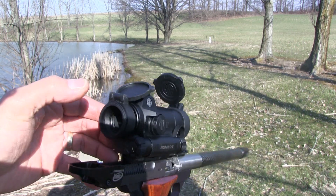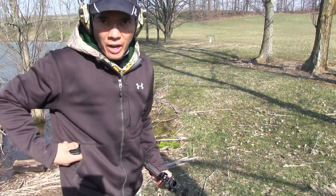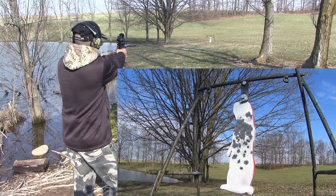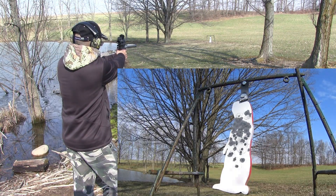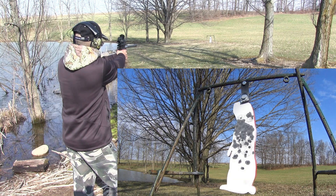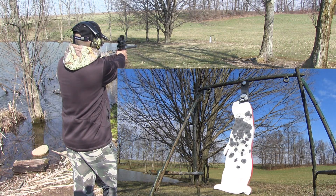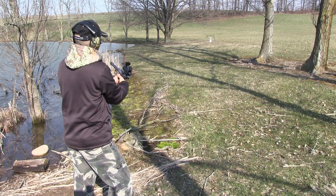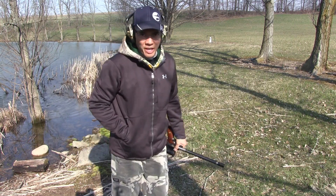Pretty awesome. Pretty happy with the red dot so far. Let's continue shooting.